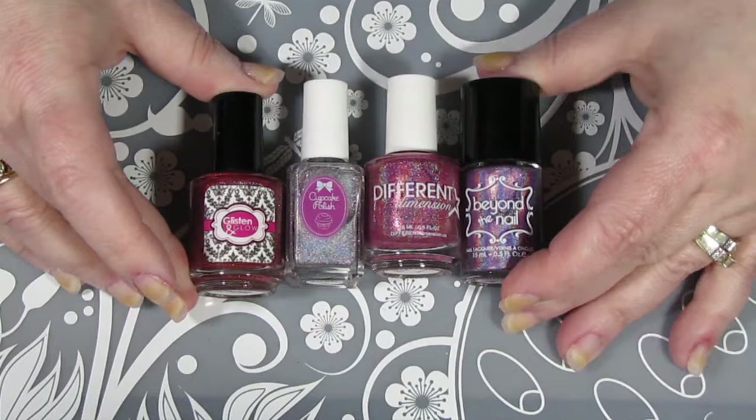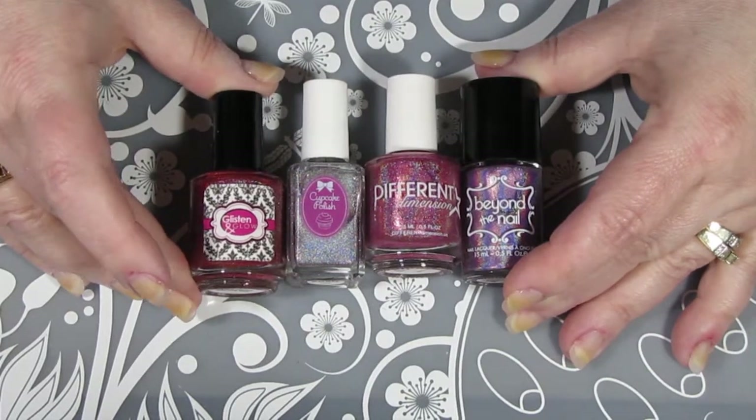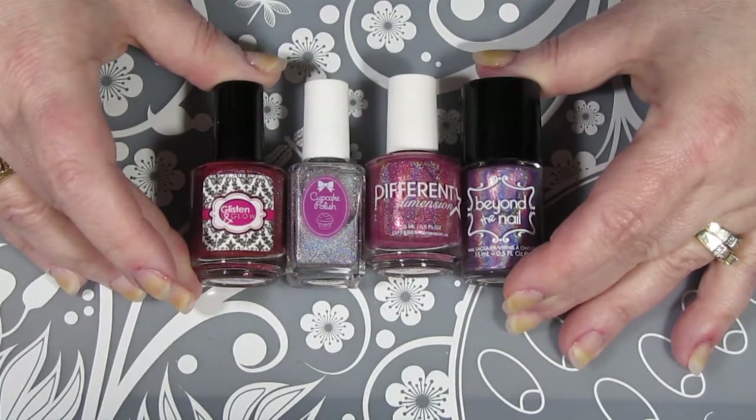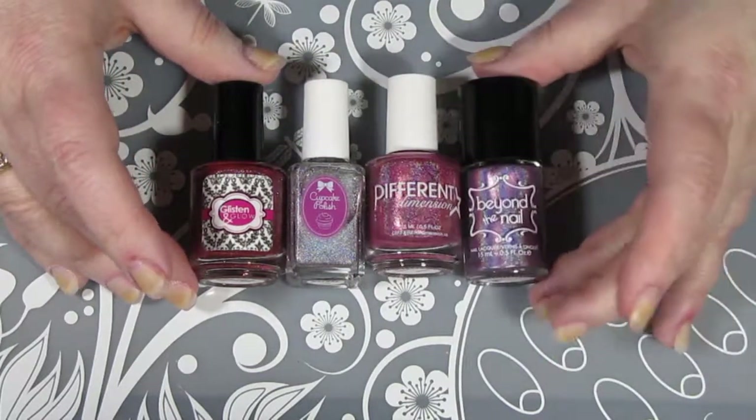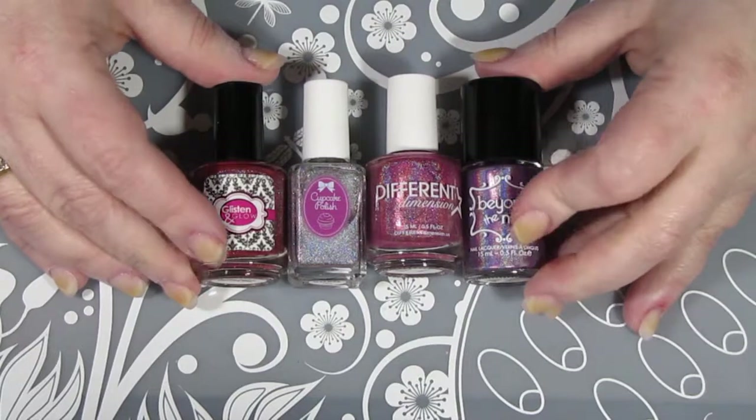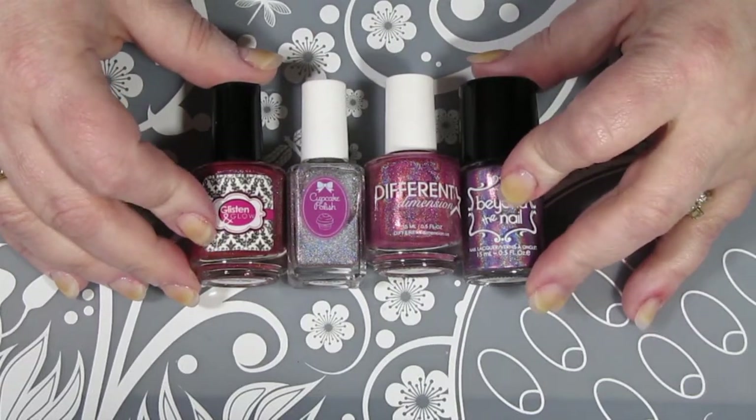Now, this video is not sponsored, but I do love to feature these really great Hollow Pigment polishes from these indie polish creators. They do a great job putting this box together every month and I will have the link in the description box.